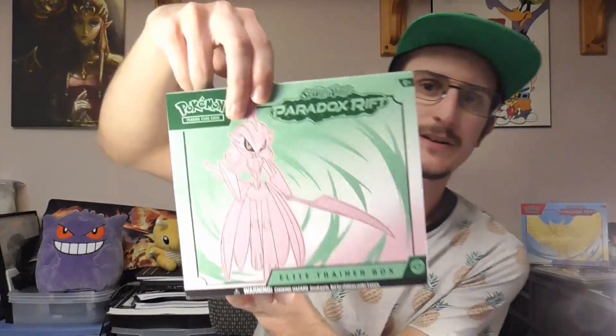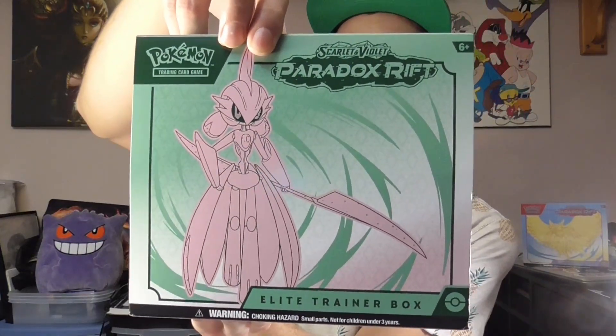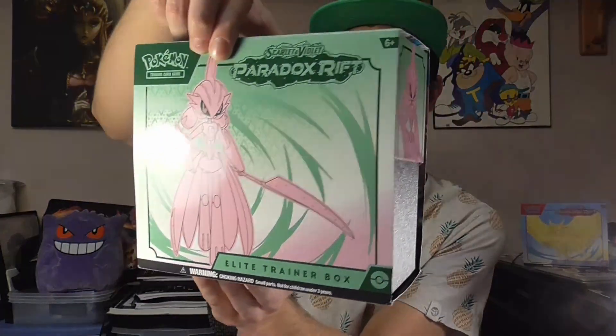Welcome back to another Pokemon card opening video. Today we are doing some more Paradox Rift. Last episode we opened up one ETB, and this time we're opening up the other ETB they put out for Paradox Rift. This one comes with an Iron Bundle promo card, nine packs like the other one had, and we've also got another booster bundle full of Paradox Rift cards.